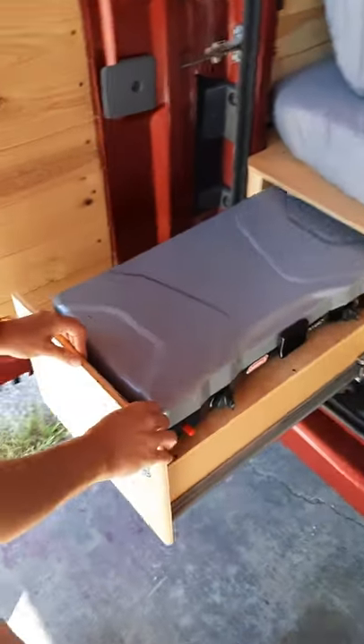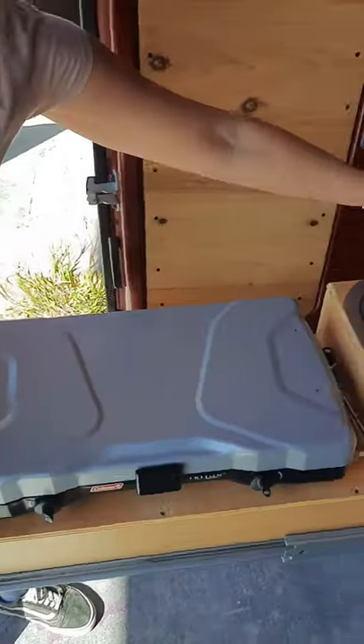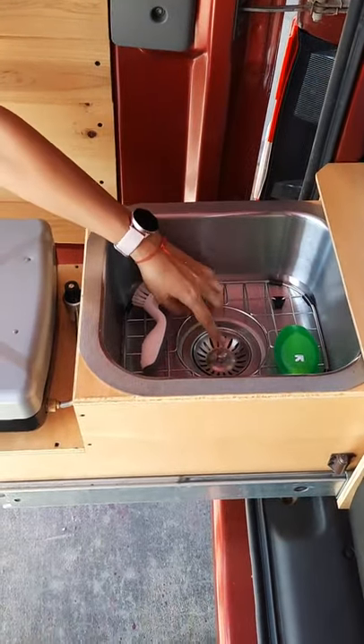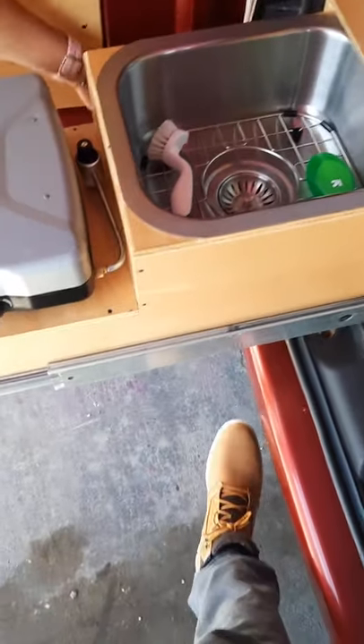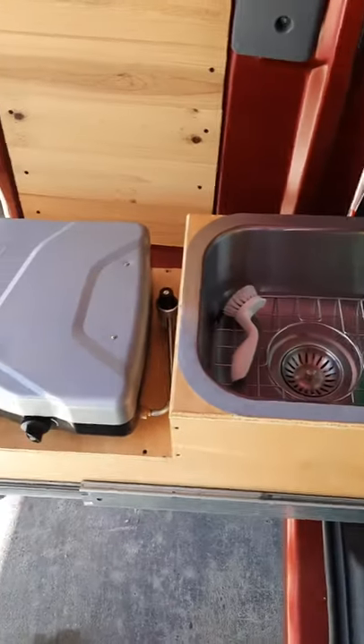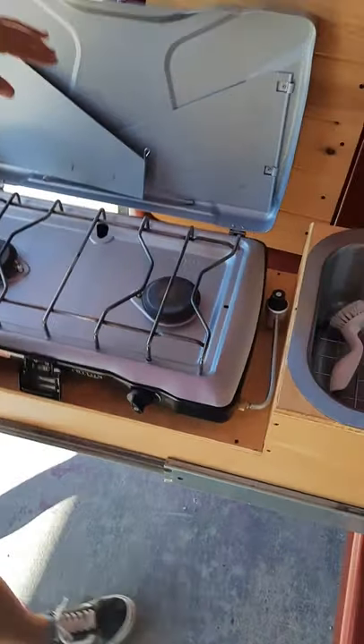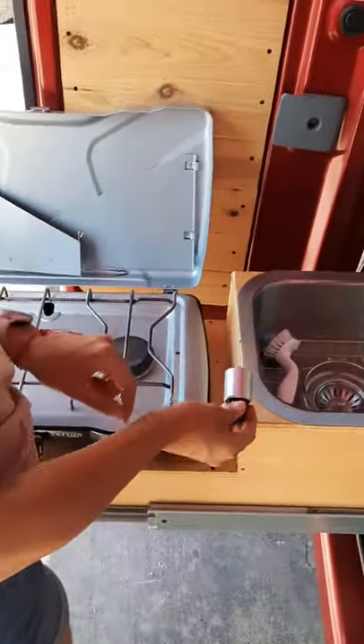And we have your pull-out kitchen drawer. Over here we have your sink. I'll put your dish soap and dish scrubber in. The sink drains right underneath, so be wary of where your feet are when using it. You have your tube on your home and stove right here, and here you have your propane connector.